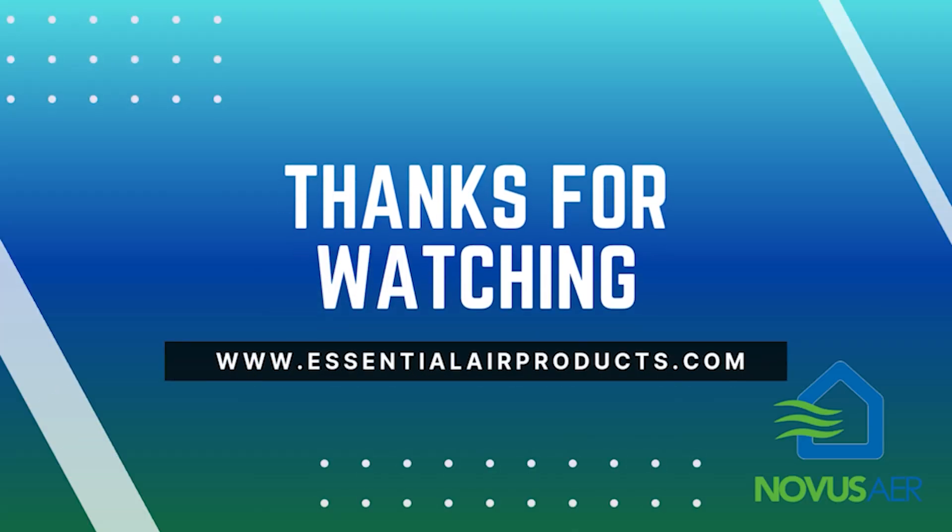So there you have it. If you're looking for a short-term quick fix, this is a great option — the box fan filter delivers a lot of CADR for your money. If you're looking for a more long-term investment, you might consider the Novus Air air filtration system. Thanks for listening, have a great day. Thanks for watching You Ask, We Answer. For more tips and resources, visit us at EssentialAirProducts.com. Clean air starts here.